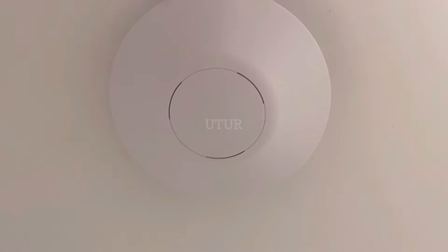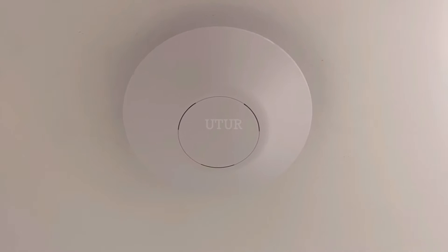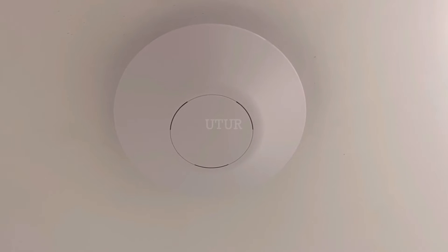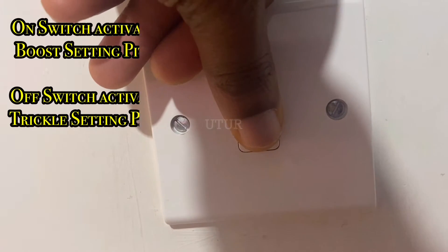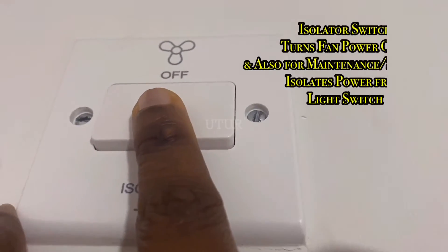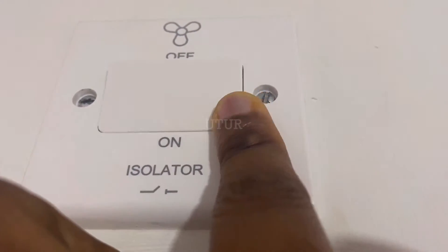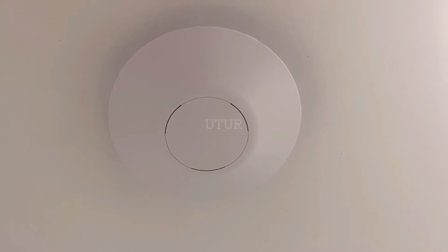Now that we've got a good overview of its functionality and capability, we can proceed to set up, reset or commission the extract fan in real time. First, we turn on the light switch, which enables power to the extract fan or DMEV, and then subsequently turn on the isolator switch from its off, isolate or cut off position to its on or enabled position to get power to the extract fan.